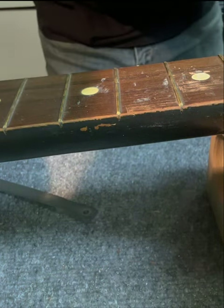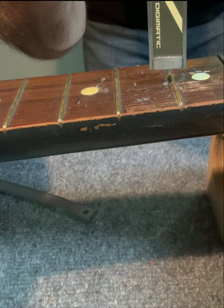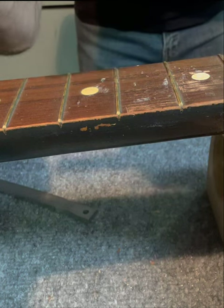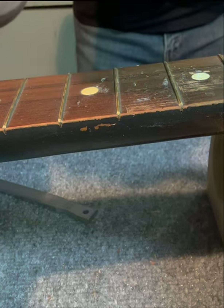A couple of ways to measure these frets, one of them just being calipers. 40 thousandths, 41 thousandths, 37.5.